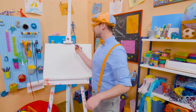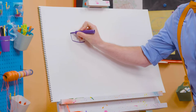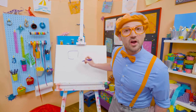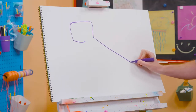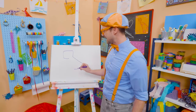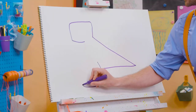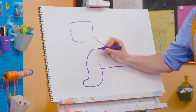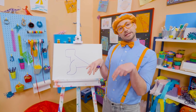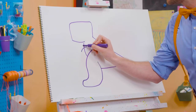All right, to draw a T-Rex, I'm going to take this purple marker and draw the start of a rectangle. But I'm not going to complete it, then I'm going to draw the start of a triangle! And I won't complete that either. That's the tail, and that's the head! Then we need to draw the leg and the foot with some curved lines. Then connect that, and now we need two little arms — one right there, and one right there!